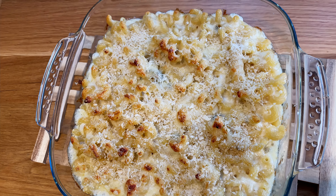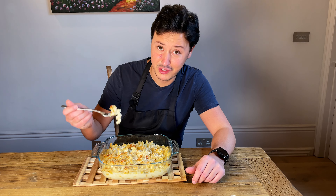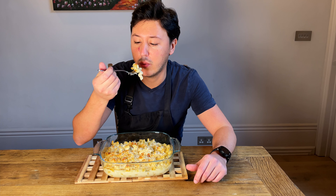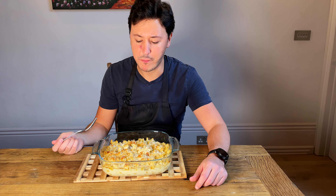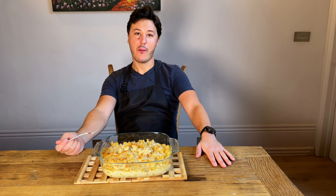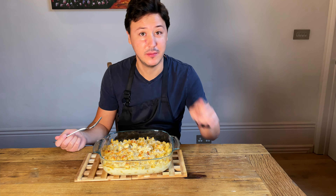Look at it — the smell coming out is insane. Look at all the crunchy bits! Now for the moment of truth — it's fuming hot, let's try not to burn ourselves. This is so good. Go ahead and make it — buon appetito!